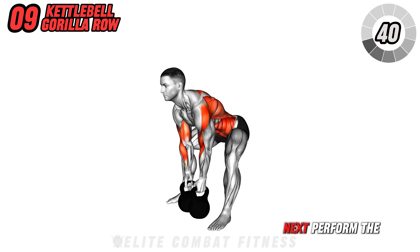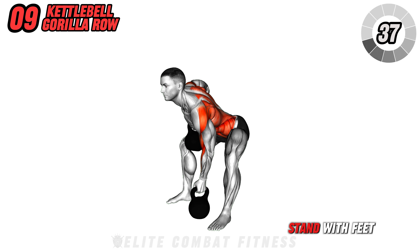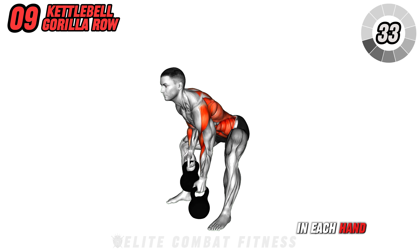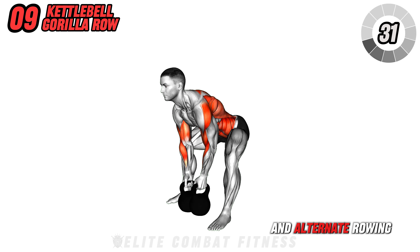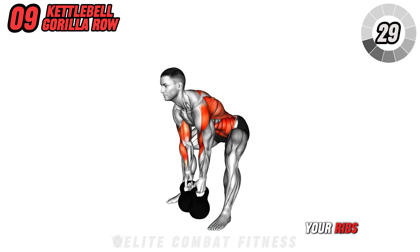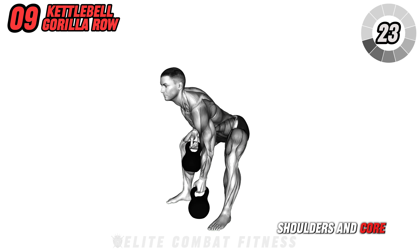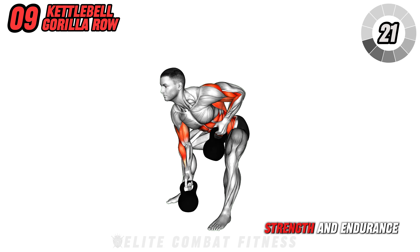Next, perform the kettlebell gorilla row. Stand with feet shoulder width apart, holding a kettlebell in each hand. Hinge at the hips and alternate rowing each kettlebell towards your ribs, keeping a constant movement. This exercise targets your back, shoulders, and core, enhancing upper body strength and endurance.